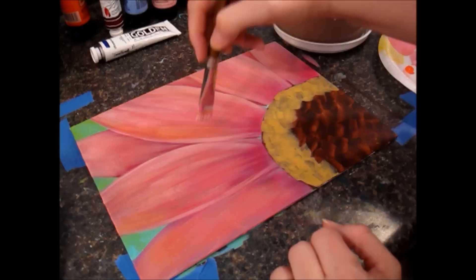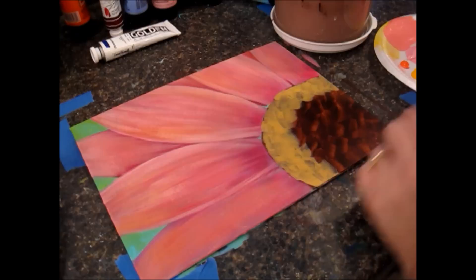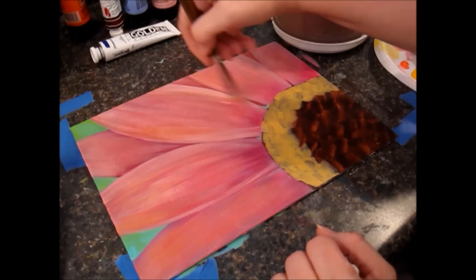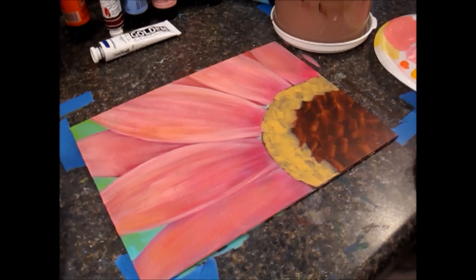Now it's just a matter of tweaking it and playing with it until you're satisfied with the level of shadowing and highlighting. I'm going to keep adding more layers of this light color, then go back in with the dark, then add more light, then go back in with the dark, and maybe add a couple more colors — it's just up to you how much you want to play with this.